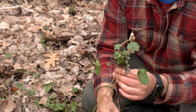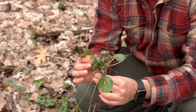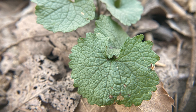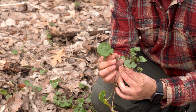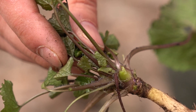Some of the main identification features of garlic mustard include this leaf that has a kind of rounded toothed edge. Another thing is that there are purple parts to the stems of the leaves themselves, and they also have little hairs on them.